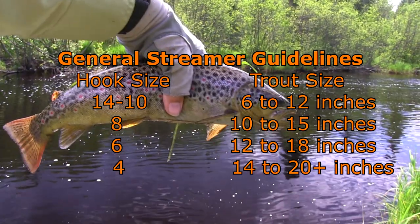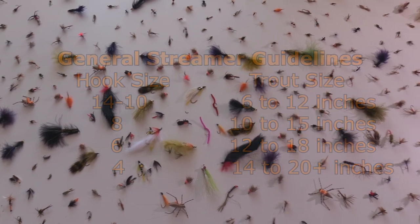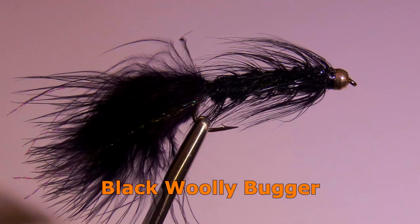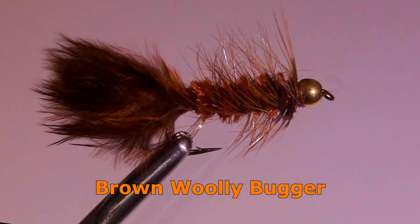There are over a hundred popular streamer patterns, but the below list could keep you happily catching fish for a lifetime. Woolly buggers are by far the most important streamer. They work well under most conditions for all trout species, and they come in a variety of types, so let me recommend a couple of simple patterns.